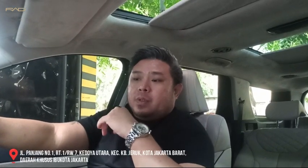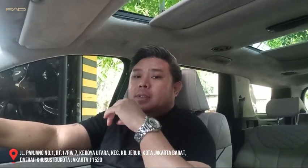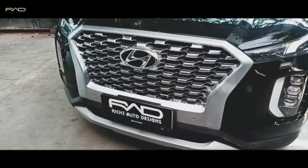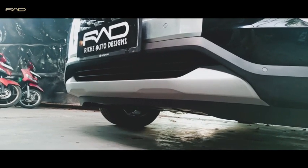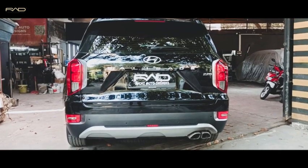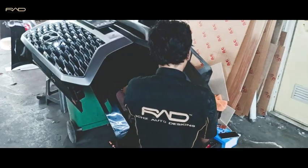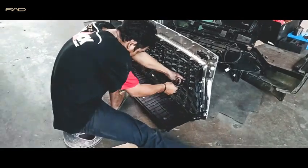Habis itu nanti ada penambahan-penambahan di perjalanannya, nanti saya tambahkan di belakang ya. Ini masih istilahnya open bill nih, jadi masih bisa berlanjut. Saat ini sementara itu dulu — nah kita lihat ya before nya seperti apa.